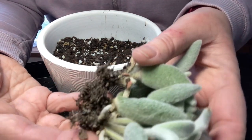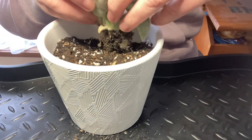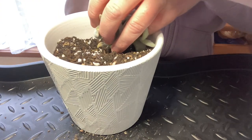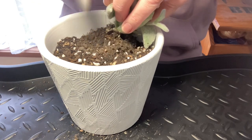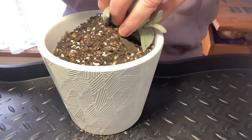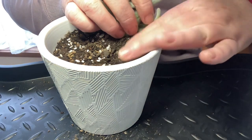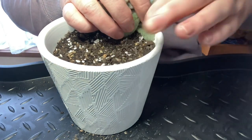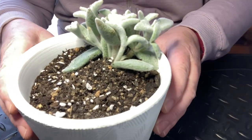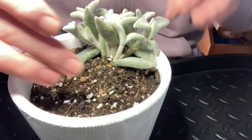This one didn't actually have much in the way of roots at the bottom — at least it'll be easier to pack in. There's our first plant in. Remember to leave enough room for the bunny.